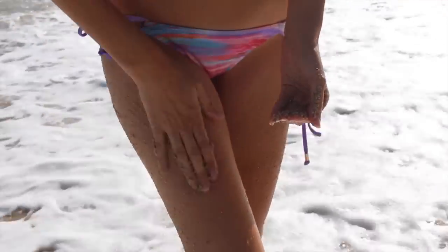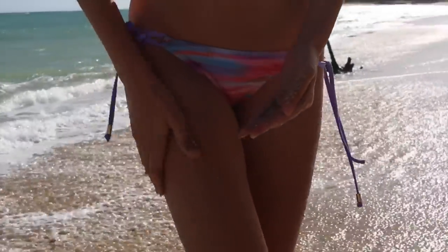Just like any other scrub, wet sand does a great job of keeping your skin smooth, super soft, and exfoliated. And if you live by the beach, it's free and you have an endless supply.